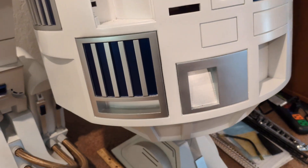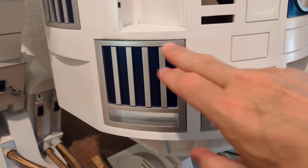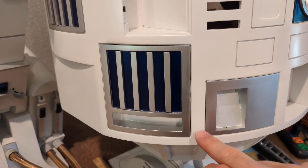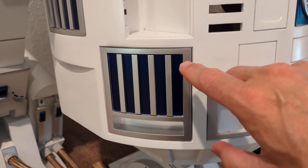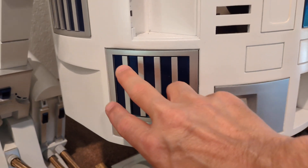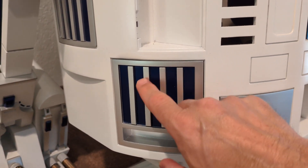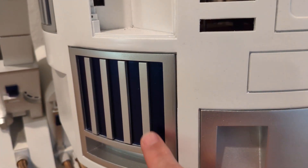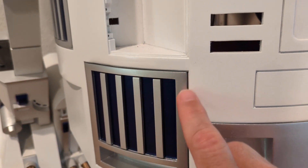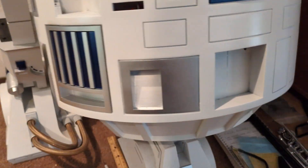I also got the pocket vents done. They are pretty much the same thing: print the main part silver, mask the silver off, paint it blue, then take the tape that I had laid down in these slots out so you can put the fingers in, which are also painted the same metallic as the frame.